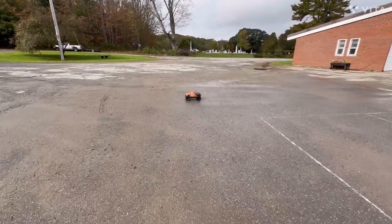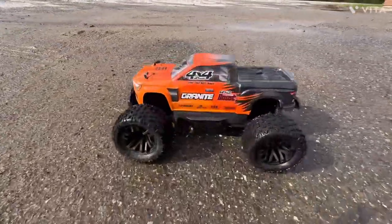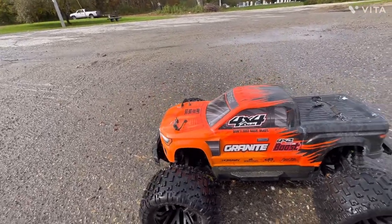Well, there you have it guys — the Arrma Granite converted to brushless and four-wheel drive. What a beast, heck yeah! If you like these videos guys, let me know what you want to see next. Leave some comments on what you think you want me to do next and I'll do it.